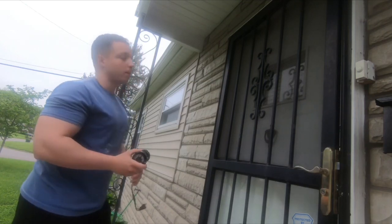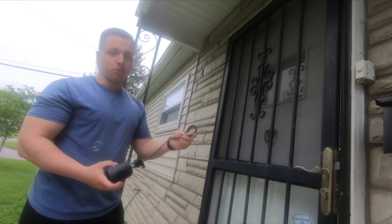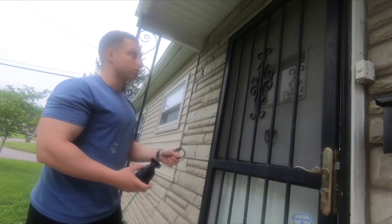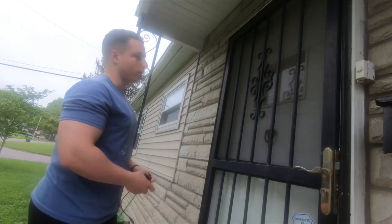I'm just out here thinking about where I want to put it and also where I'm going to have to run these cables up into the rafters. Just got to be mindful of that and thinking about where I want to go.